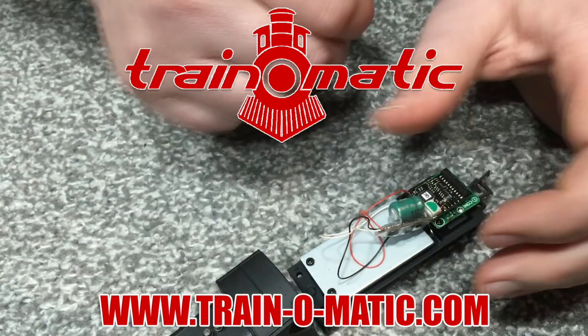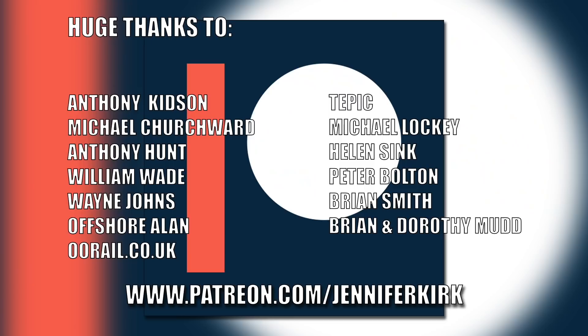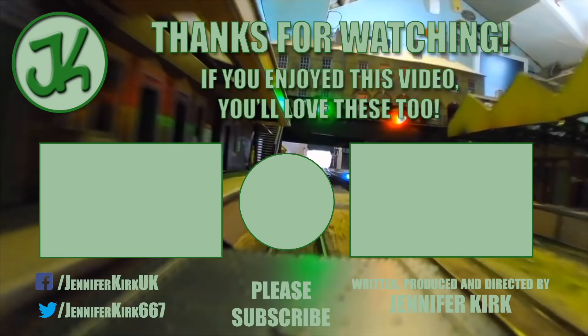Today's video is sponsored by Train-O-Matic, makers of DCC decoders designed to be fully compatible with every manufacturer's locomotive. Visit train-o-matic.com to browse the full range and see what they've got suitable for you. I'd like to send out a huge thanks to everybody who supports me on Patreon, and an extra special huge thanks goes out to Anthony Kidson, Michael Churchwood, Anthony Hunt, William Wade, Wayne Johns, Offshore Allen, OORail.co.uk, Tepic, Michael Lockie, Helen Sink, Peter Bolton, Brian Smith and Brian and Dorothy Mudd. Thank you — without you guys, I couldn't do this.